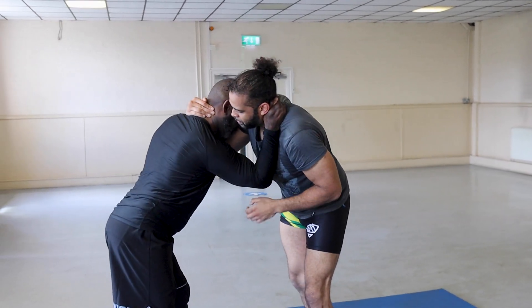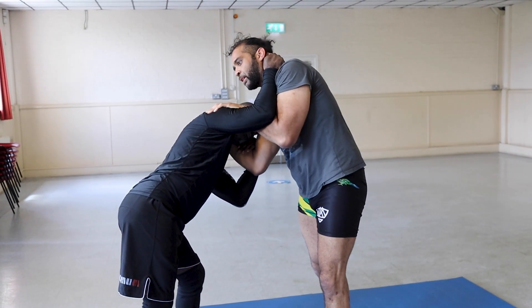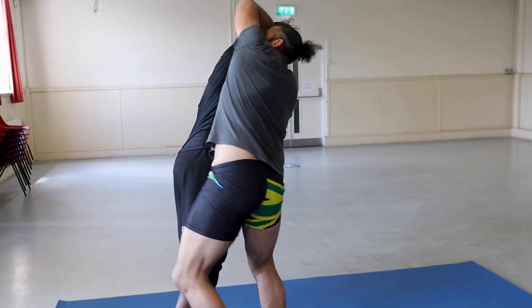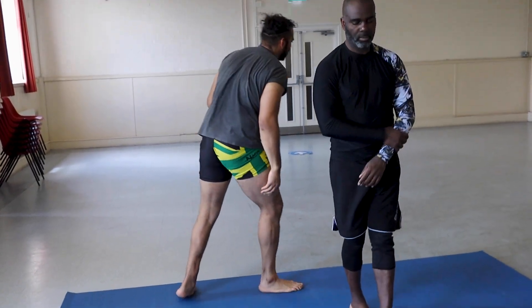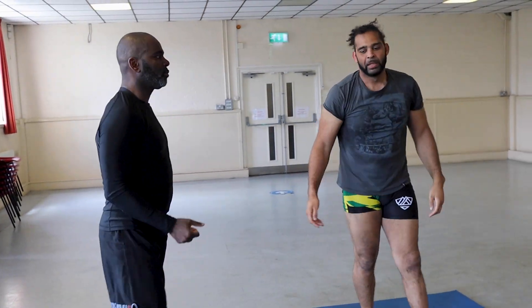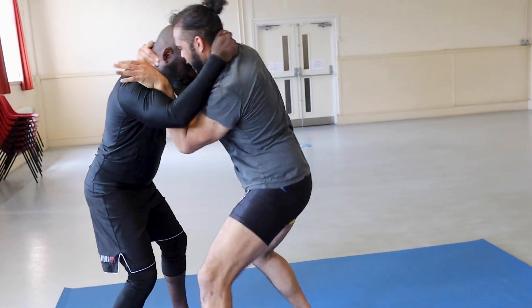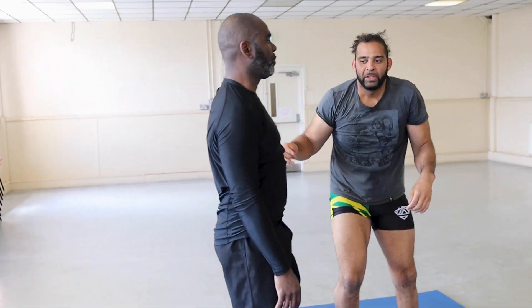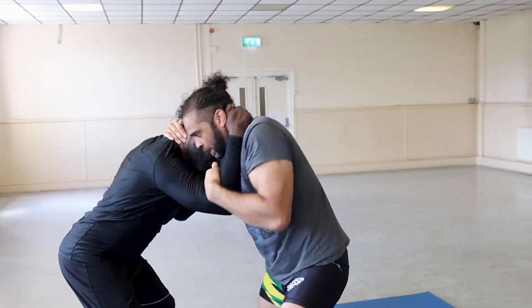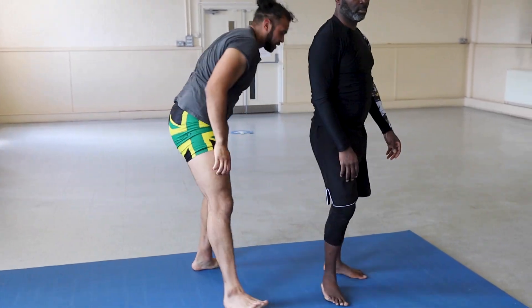From here, hand on the shoulder — another key point — take a slight posture with his head, lift, step through and pull to the back. In real time: maybe the regular duck under isn't working. Hit it. One more time — it works. That's so simple.